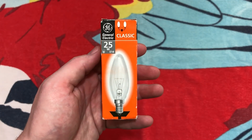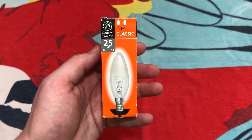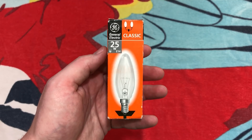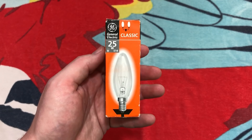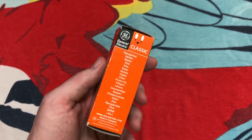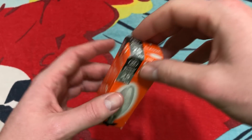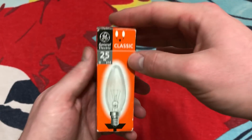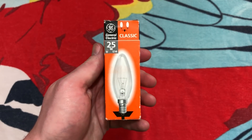Hello everybody. Here's a bulb that you don't see too often here in America. This is a European bulb, and I found this at a local ReStore. They had about 12 of them brand new in their packages, but the packages were in various states of not the best condition. I decided to pick one up to share with all of you.